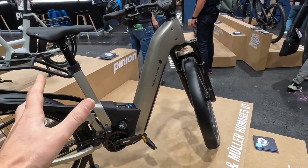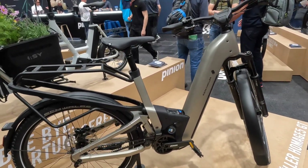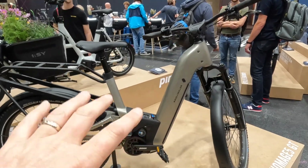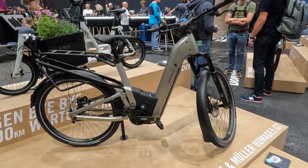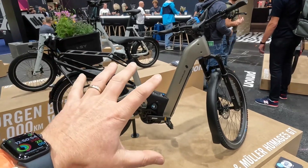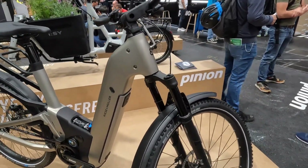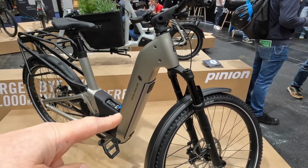With the new Riese & Müller, that's not the only thing they've done to the bike. They've redesigned the rear swing arm, redesigned the rack, made a different shaped frame, and they've actually made the Homage the same frame sizes as the Delight 5 GT — so they do a 47, 51, and 56 — giving you the same sizing across the Homage as the Delight.